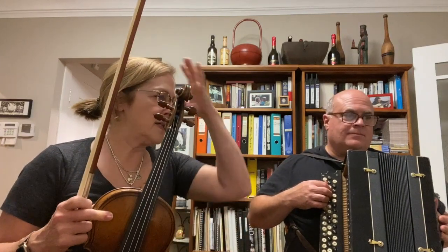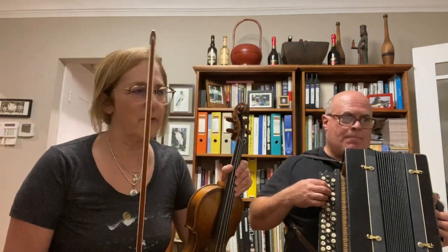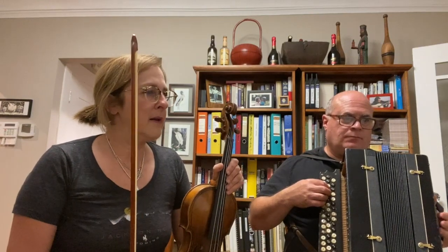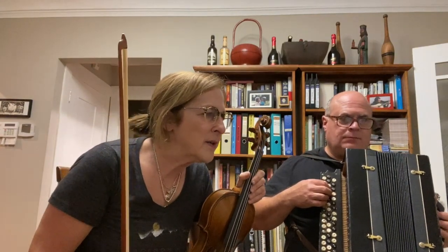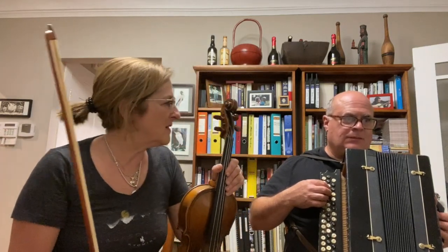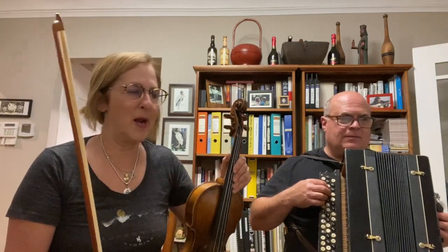This is number 83, a niggun from the collection — I think it's volume four, but I'm not sure. And it's kind of G minor. Actually, it goes between keys. It's G minor, but we start in an E flat. So this is number 83.